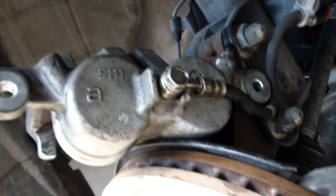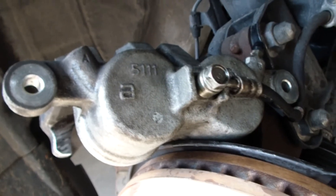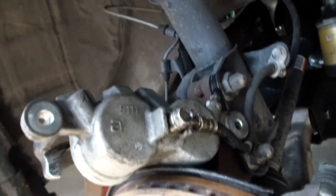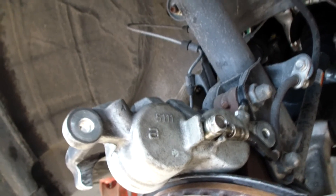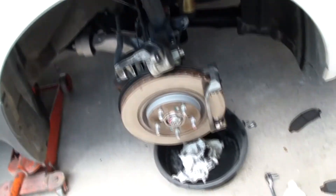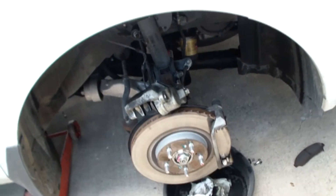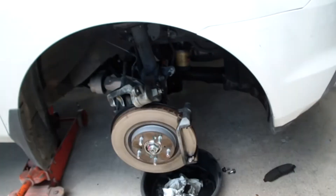We reattached the brake line to the caliper using the 14mm ratchet and made sure it was very tight — just as tight as when we took it off. It is a hollow bolt so you can snap it off if you go crazy, but still very tight. Clean everything off and make sure there's no brake fluid anywhere, because brake fluid is bad for brake pads. Use a bunch of paper towels and get everything nice and clean.